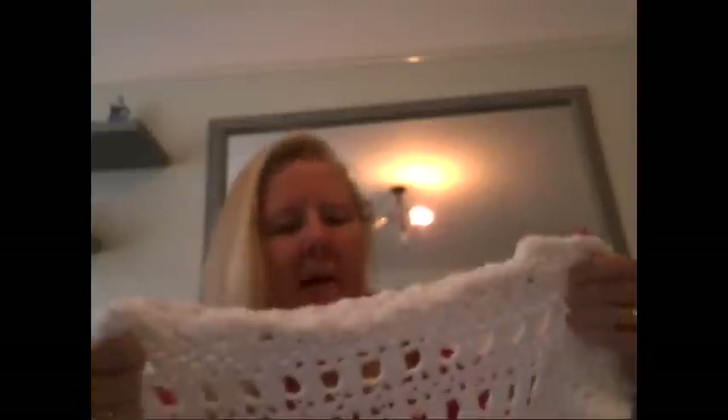Hello everyone, this is Kay. I'm Hayley's mum and I decided to join the family. Please ignore my voice — I'm getting over an operation for cancer of my throat, so unfortunately my vocal cord was damaged. That's why my voice goes and then comes back again. So these are some of my latest creations.